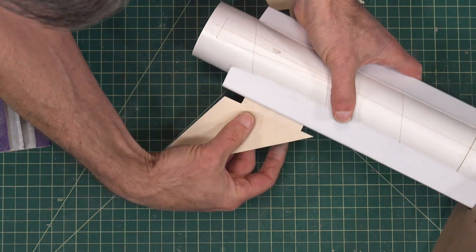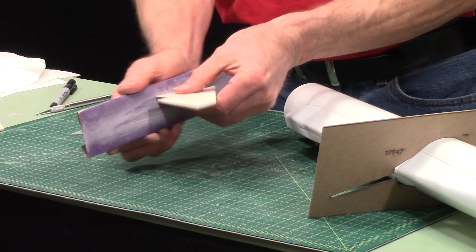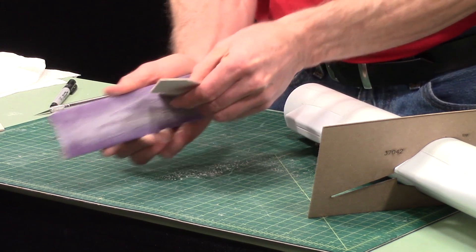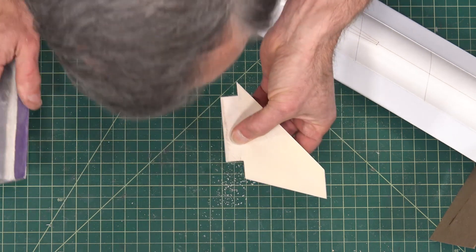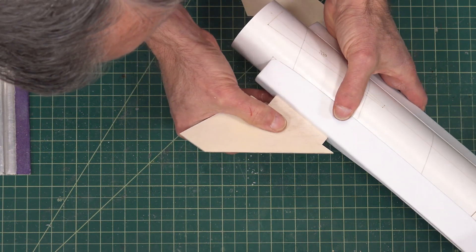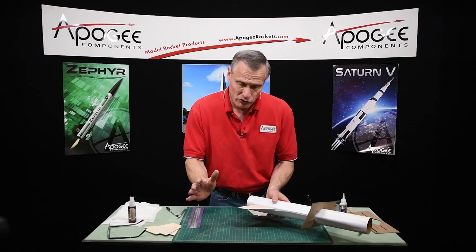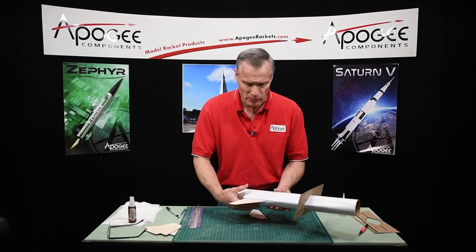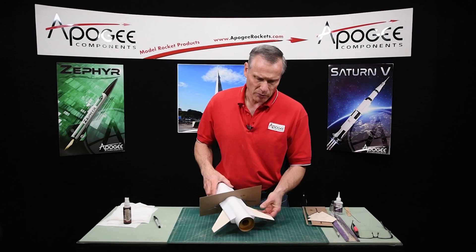Okay, so I've got a long way to go yet. I'm going to continue sanding and get both of them just right, and then I'll be right back. Okay, at this point I've finished sanding my fins.